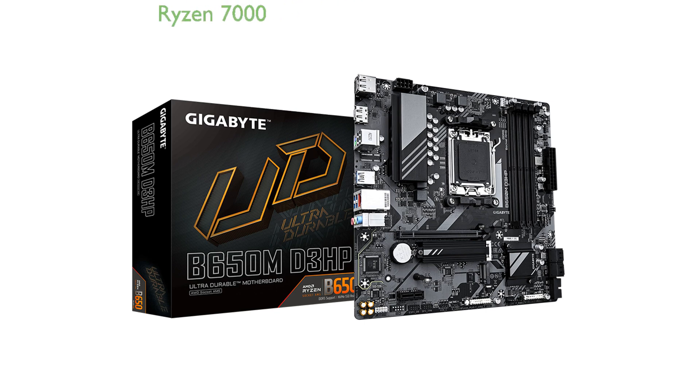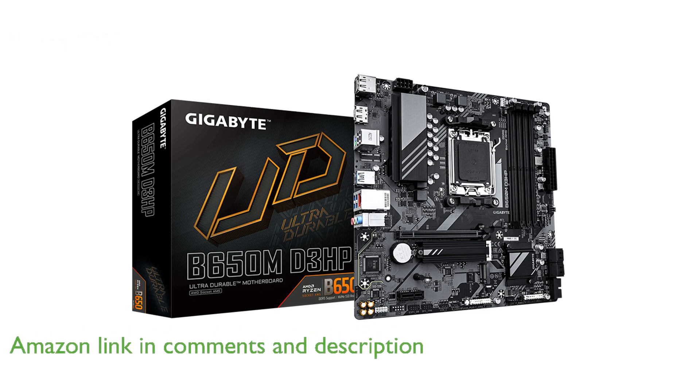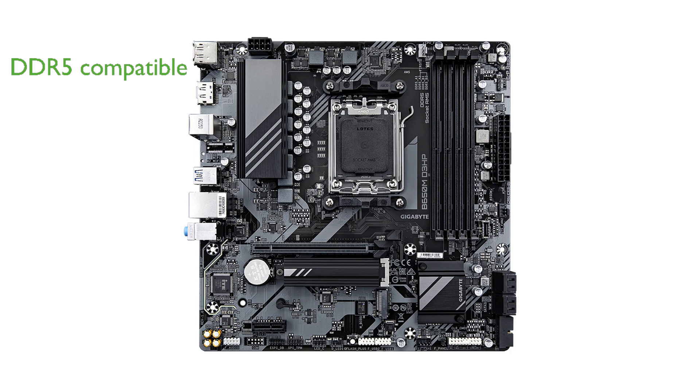The Gigabyte B650M D3HP motherboard is designed to support AMD Ryzen 7000 series processors, ensuring top-notch performance for demanding tasks. With its compatibility with DDR5 memory modules, this motherboard provides faster data transfer rates and improved overall system responsiveness.